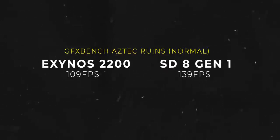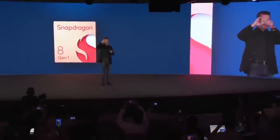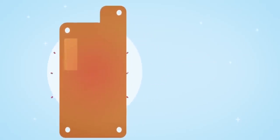However, the Snapdragon 8 Gen 1 scored 139 fps on the same test, which is also significantly more than the Exynos 2200. We should wait for the final unit though, because these are engineering samples and the scores could vary. But even if we end up seeing the same scores, it's going to be hard to notice these differences in real life because both GPUs are now so much more powerful. The only question remaining is how efficient they are and how much heat they generate — I guess we'll know soon enough on February 8th.